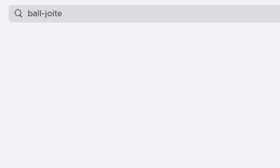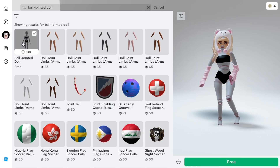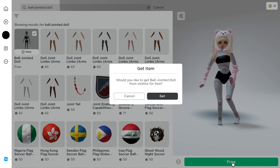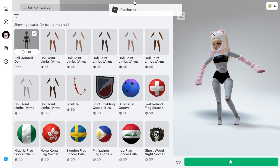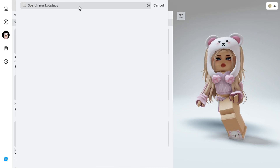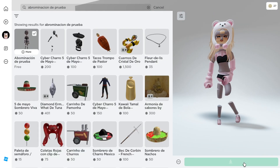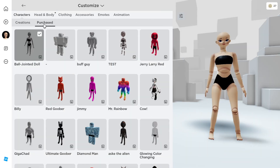Go to your marketplace and search ball-jointed doll. It will be the first one that shows up. Click the free icon to get it. Next, search up Abramination Deepruiba, and it will show up first again — just get it. You can see them in your customized purchases.